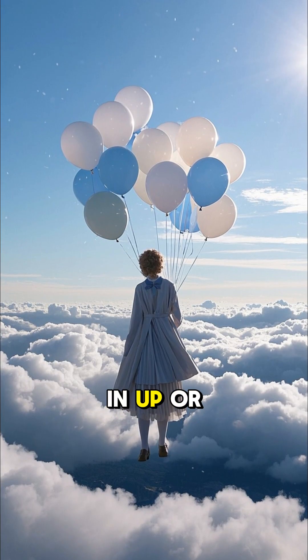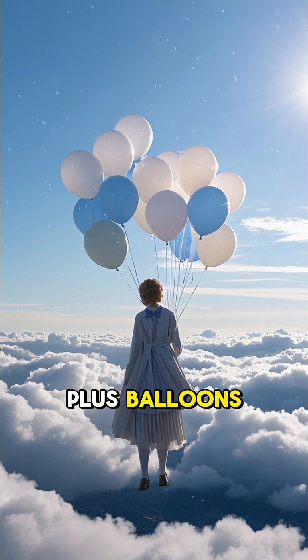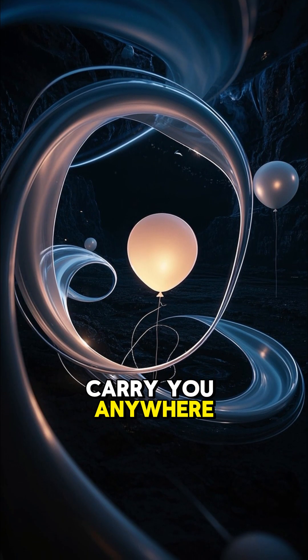If you want to float like in Up or Go Sky High, you're talking 10,000-plus balloons. And even then, the wind could carry you anywhere.